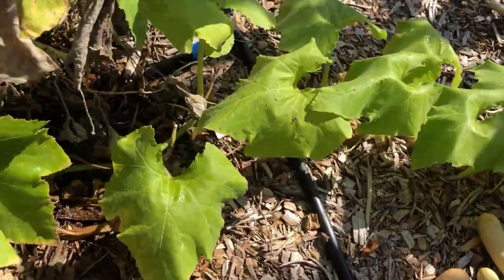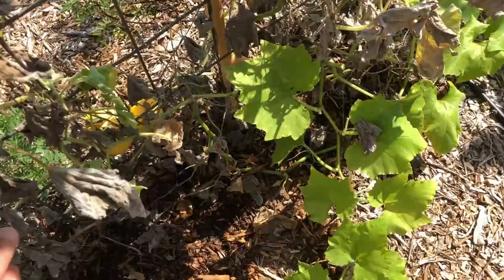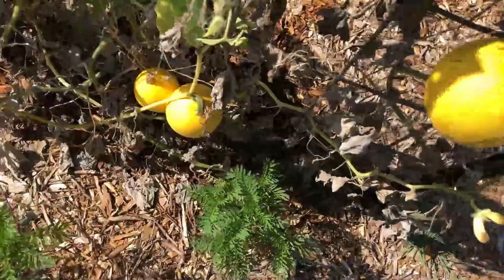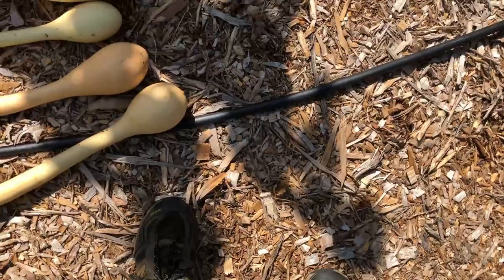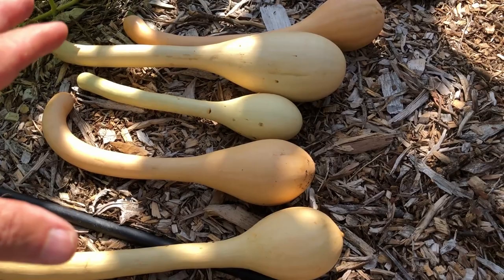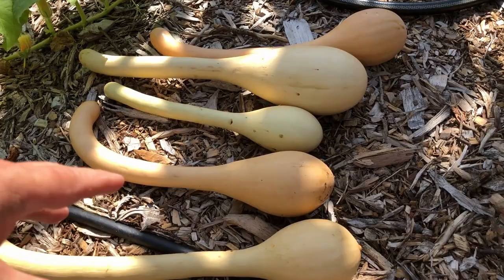These are by no means the biggest I've ever grown. Let me first tell you about a trombone squash — it's an heirloom, it's in the squash family. It's a winter squash, which doesn't mean you grow it in the winter. A winter squash basically means it's a squash that will store well into the winter, that's why they call them winter squashes. Put these in air conditioning and they'll probably last till December or January.